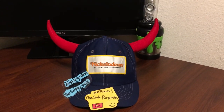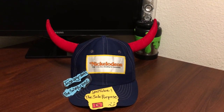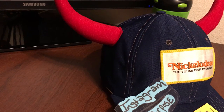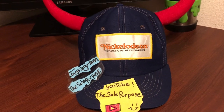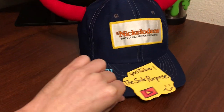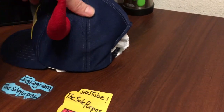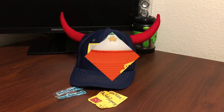The first hat I wanted to show you is this Nickelodeon 'The Young People's Channel' hat. This is from 1978 — this hat is older than I am, and I just cannot believe how awesome it looks and the condition it's in. I send all my hats to a professional cleaner, so it is very well cleaned to its best ability. I put a little hand towel inside just so you guys have a better look at it being popped up.